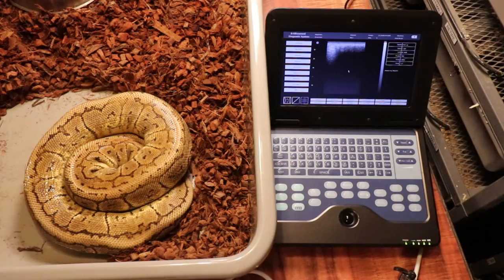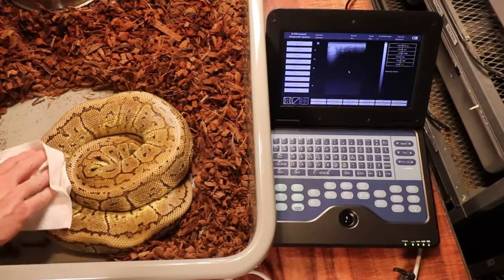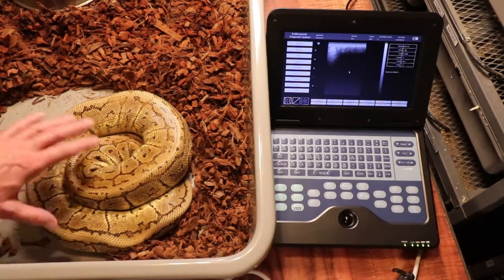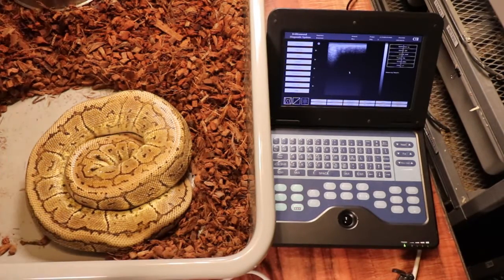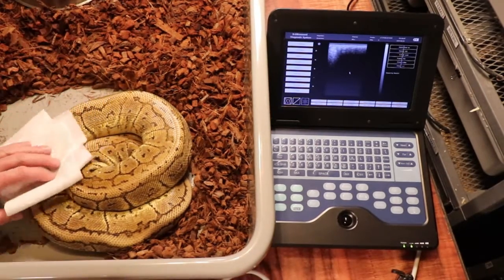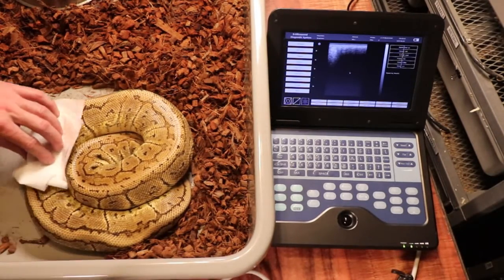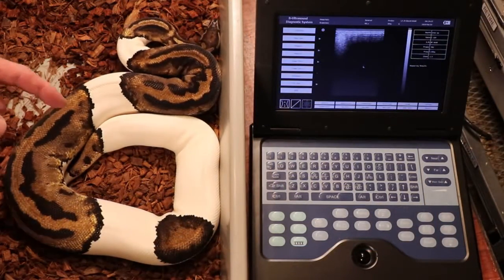This is a water-soluble transmission gel. I just wipe it off with a paper towel. You can actually go through the whole snake and see how many eggs she has, but you'd have to lather her up in transmission gel. I wipe it off with a dry paper towel and then use a little bit of water on a wet paper towel to make sure all the gel is off the snake.